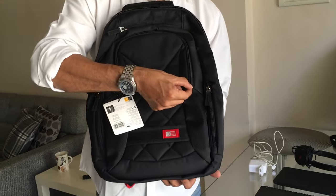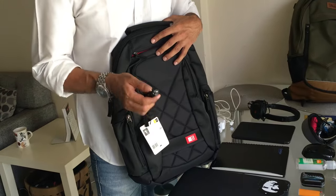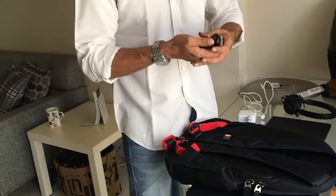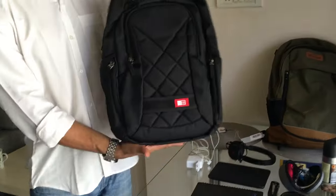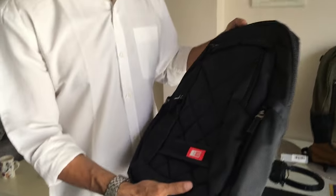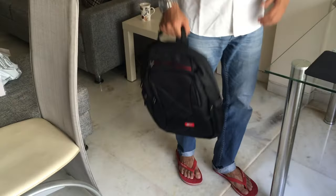The zip tags are nice — there are small tags on each zip. The bag is around 14 inches and surprisingly compact. Even carrying it on one shoulder is neat and light. The stitching looks really strong throughout.